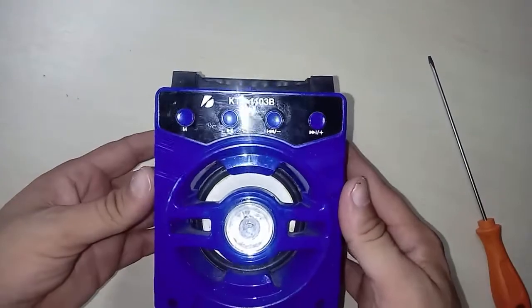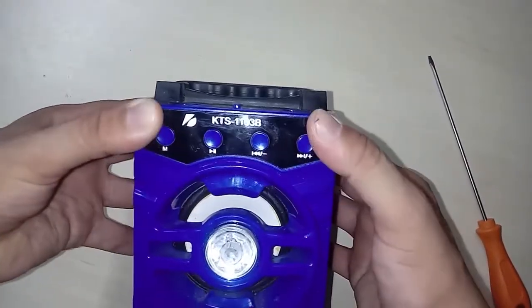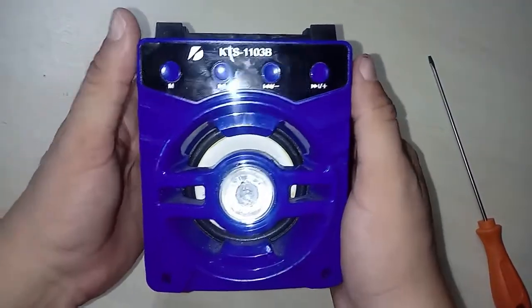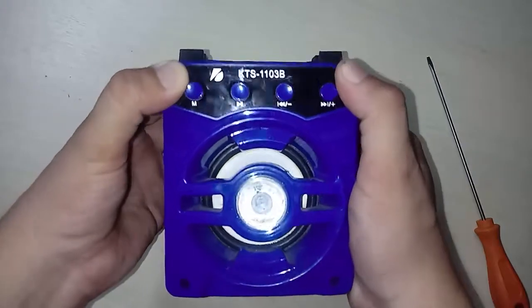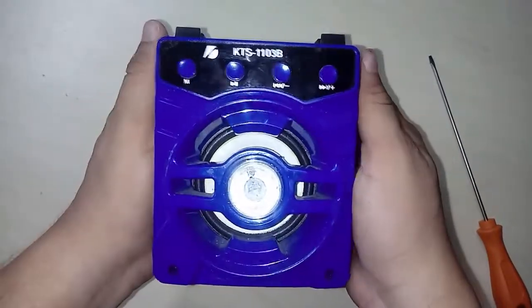Done! We've assembled the KTS-1103B portable speaker box again. I hope you enjoyed this video. If you liked it, leave your comment and a like. If someone else is interested in this type of video, please share it and subscribe to our channel if you haven't already.